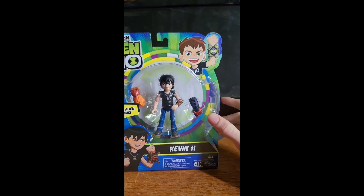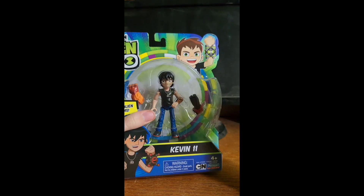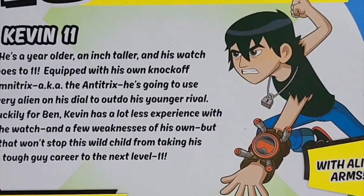I finally got one in box. We have the Kevin-11 toy in box. This one's too hard to find, but I'm still glad I got it in box. So let's take a look.